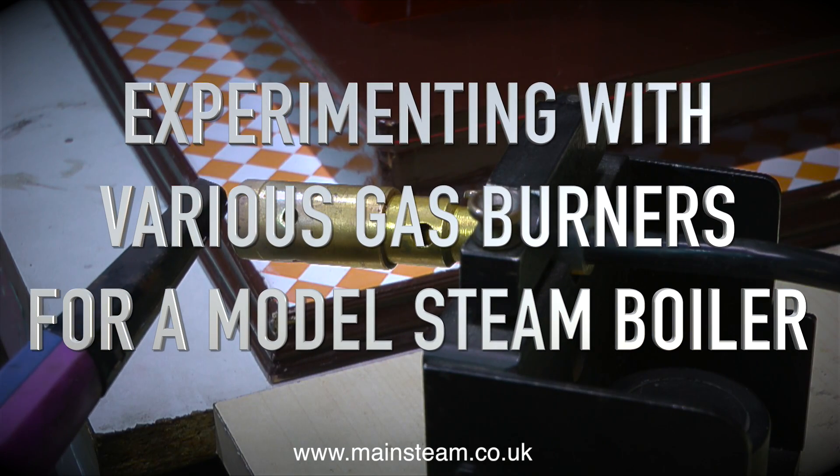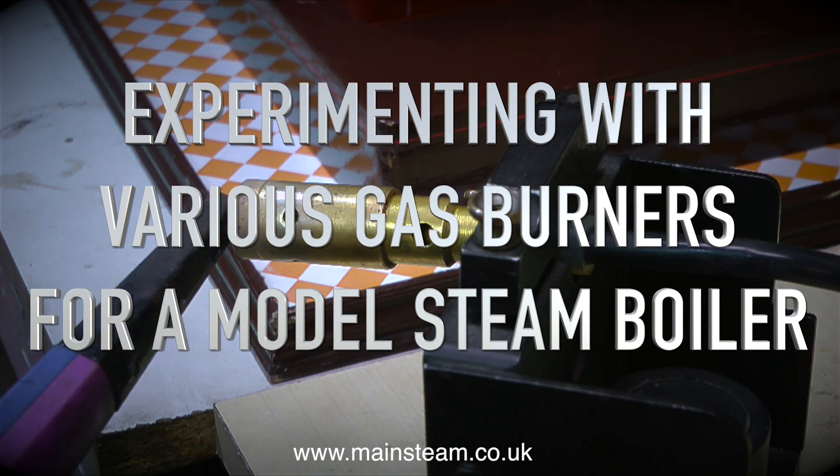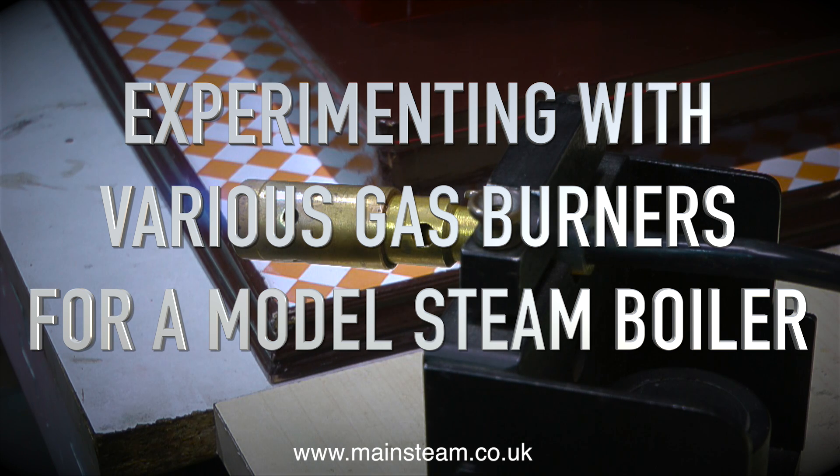Experimenting with various gas burners for a model steam boiler. I bought a large gas-fired steam plant and it didn't have a burner.